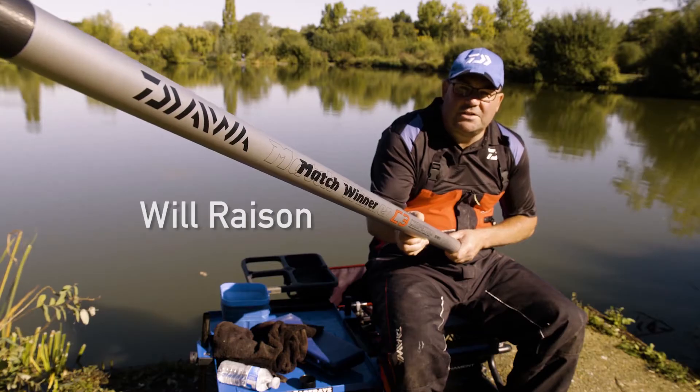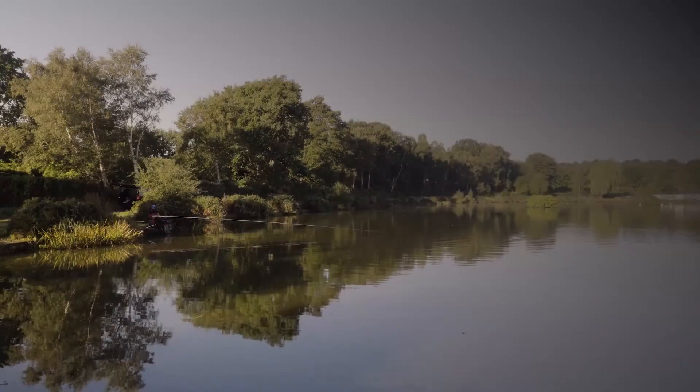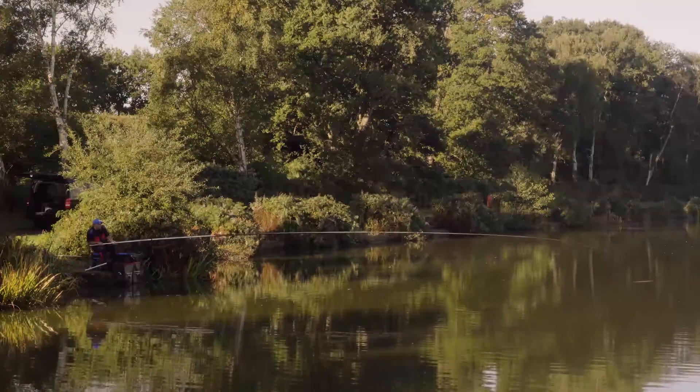This is the Dawa Match Winner C3 competition pole and today I'm going to put it through its paces. Well there we go, real nice bend on the pole.